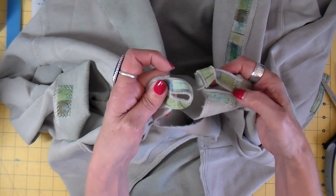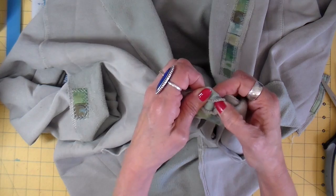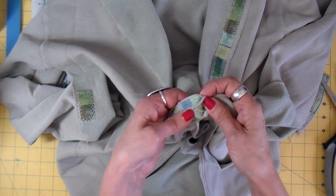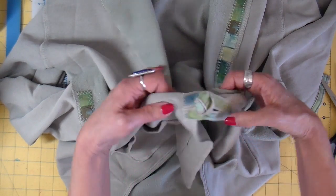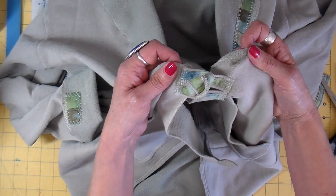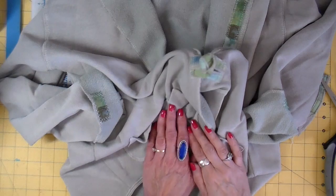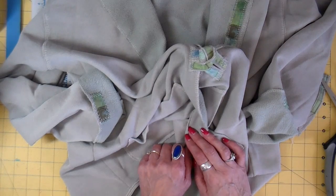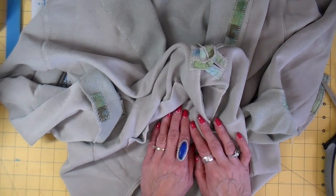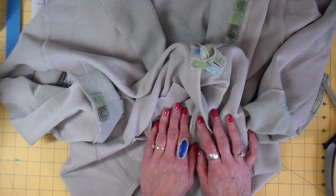You can see how this little toggle works - it just slips in. I'm not saying this is a super-secure closure that you'll always want closed, but it adds such a nice little detail to the sweatshirt. I hope you enjoyed this! If you're interested in seeing more sweatshirt transformations, please subscribe and give this a thumbs up. I appreciate you coming along with my journey of crafting and getting ready for my upcoming season. Thank you so much for watching, and I hope you have a chance to sew today. Bye!